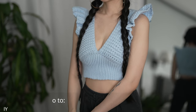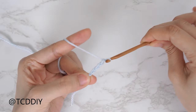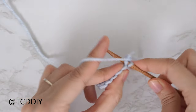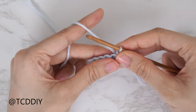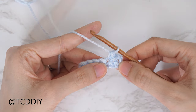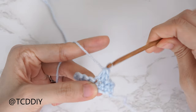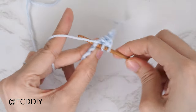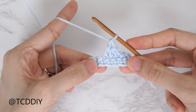We're using four stitches for this project: chain, slip stitch, single crochet, half double crochet, and double crochet. This tutorial is for size small, but you can adjust it for your size and we explain how to in the video. So let's get started.